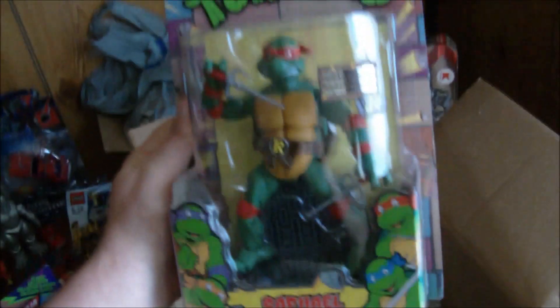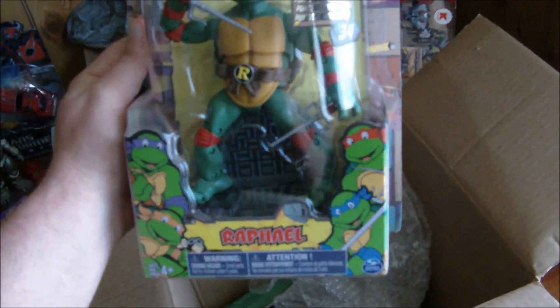And we got Michelangelo — awesome! I can't wait to get these open, I'm gonna have to review these real soon. I haven't reviewed any Ninja Turtle stuff, now that I think about it. This would be my first attempt at reviewing Teenage Mutant Ninja Turtle figures, this is gonna be fun.